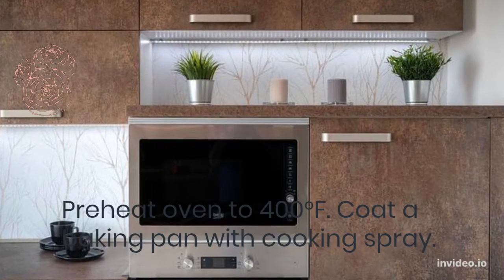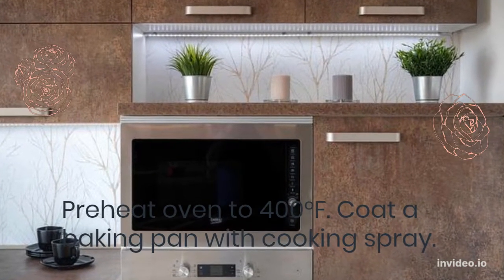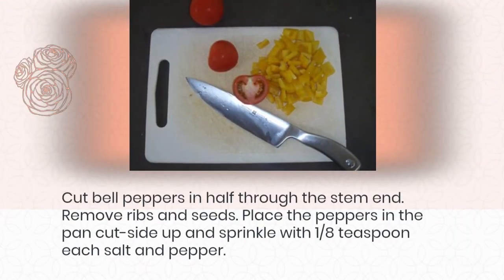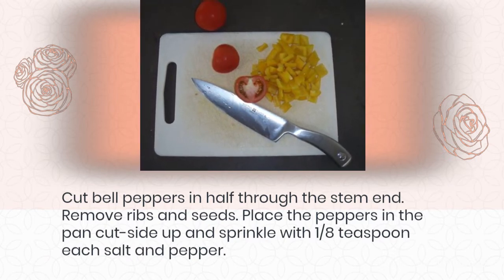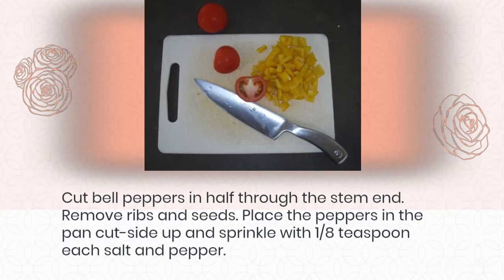Preheat oven to 400 degrees Fahrenheit. Coat a baking pan with cooking spray. Cut bell peppers in half through the stem end. Remove ribs and seeds. Place the peppers in the pan cut side up and sprinkle with 1/8 teaspoon each salt and pepper.